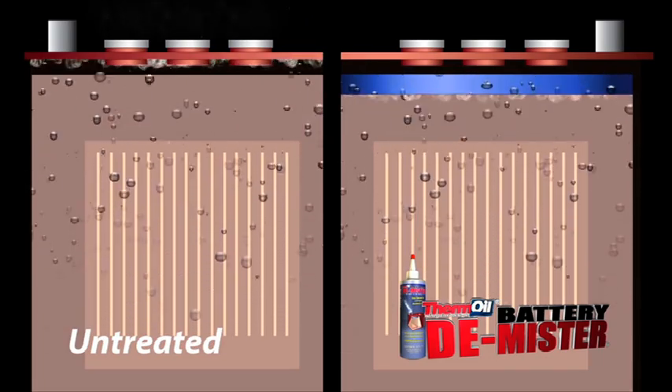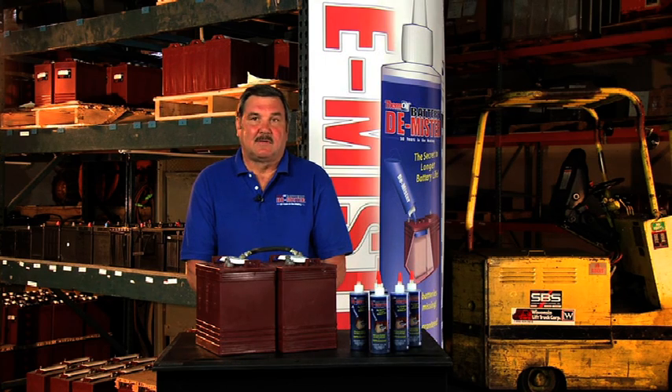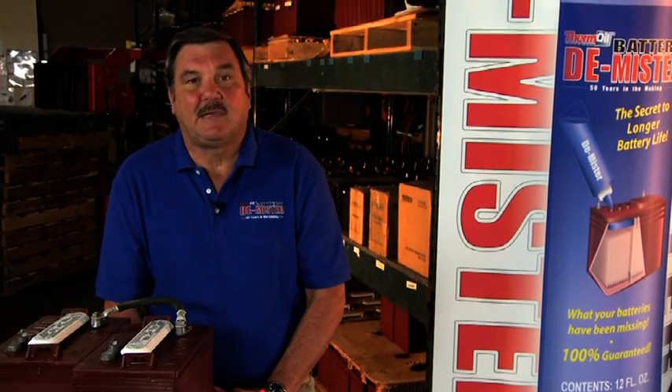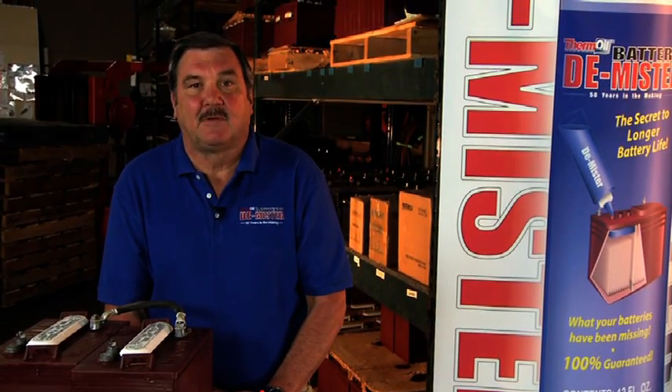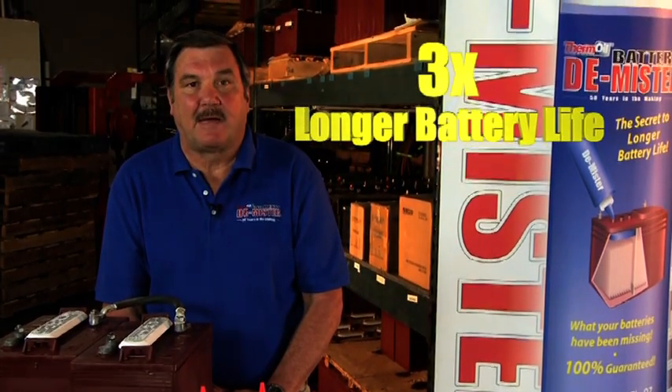With virtually no mist and much less gassing, you now eliminate corrosion on the battery cover, posts, cables, as well as all electrical and mechanical components around the battery. In addition, the chemistry of the electrolyte remains the same, so the battery can perform as it was intended to. By eliminating corrosion and keeping the electrolyte chemistry the same, your battery can enjoy a lifespan of up to three times that of a battery without Demister.